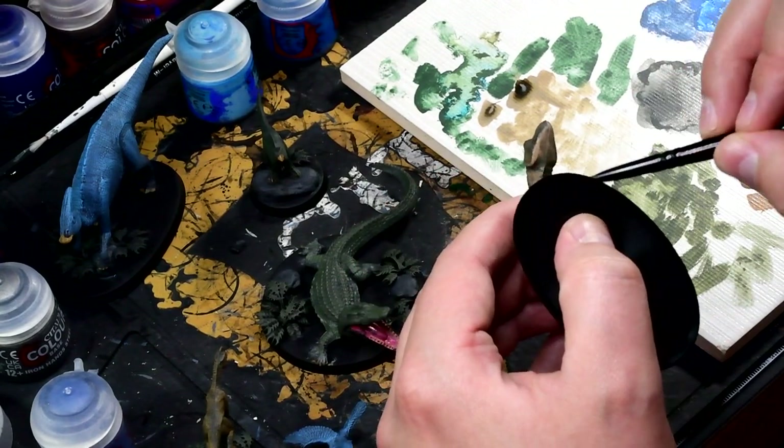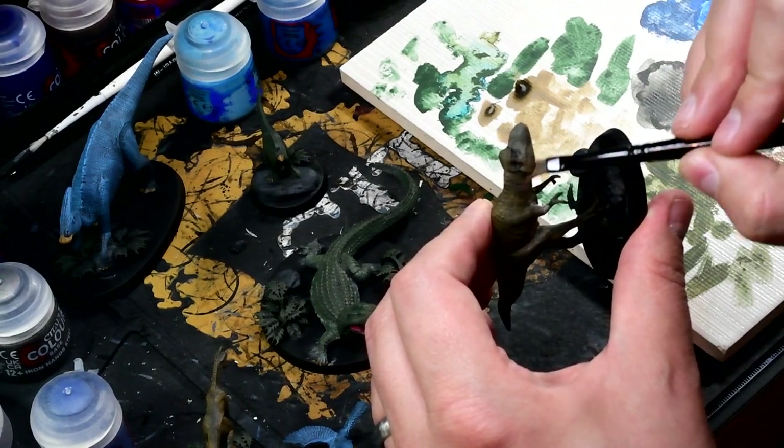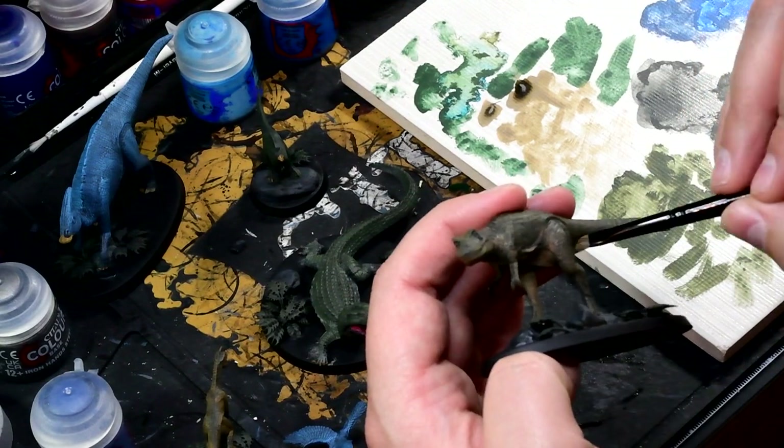Dry brushing is a great technique for doing this. All in all, to get all of these assembled and painted it probably took me about five hours — far quicker than actually making these videos.